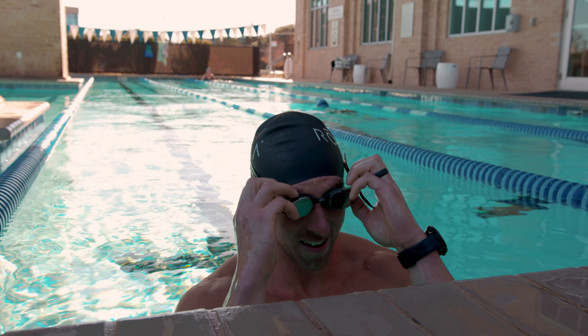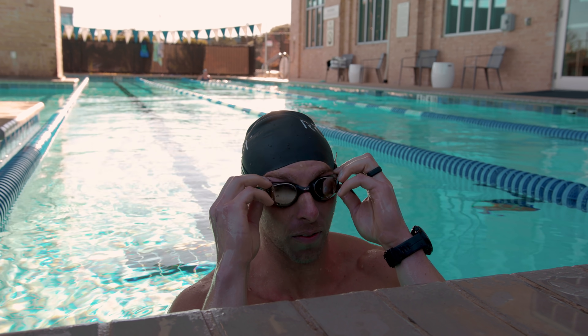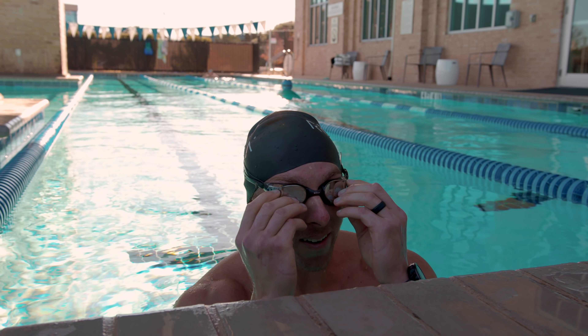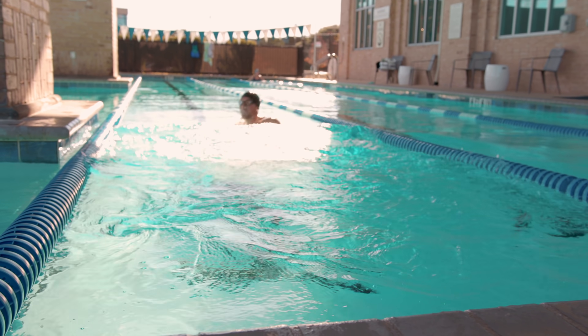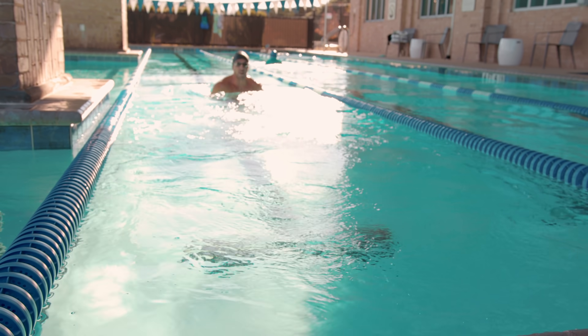The flip turn is not 100% yet, but we're at a 75–80% solution, which will save a lot of time on my time trial swim for the 100-yard and 500-yard coming up soon. I'm going to do one more flip turn for the day to show you guys the progress we've made. Final one of the day — best one yet!